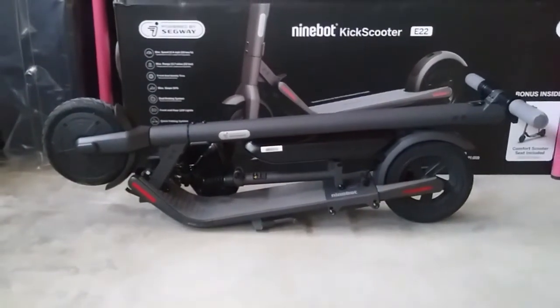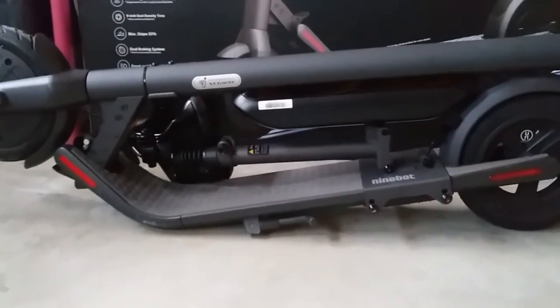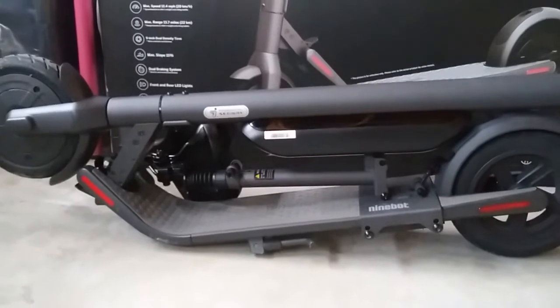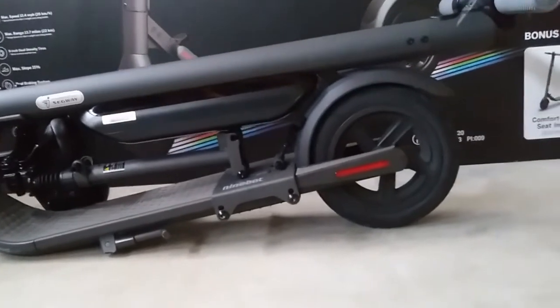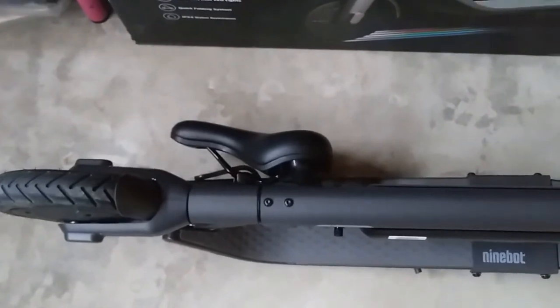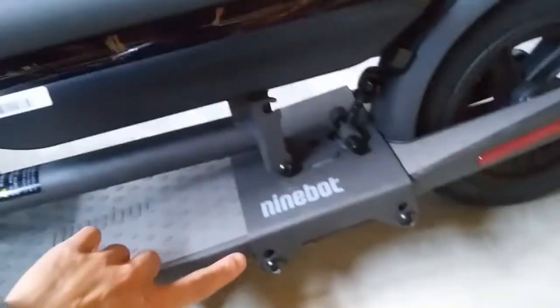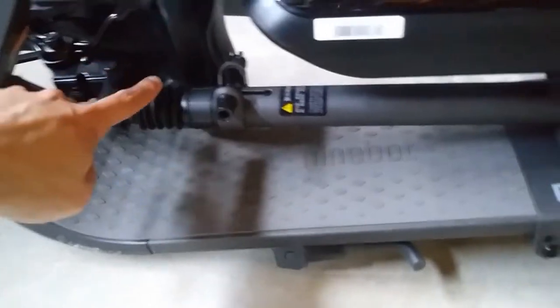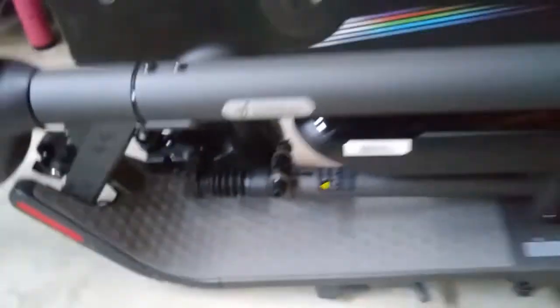Here's what the scooter looks like folded down with the seat and the battery. As you can see, no problem, no modification needed. You fold the seat down and then fold the scooter regularly. There's a gap for the battery so no interference whatsoever. For the seat, you need to fold it sideways, which is pretty easy to do. You can always take the top seat part off if you want, though the bottom part is screwed in so you don't want to unscrew that every time.